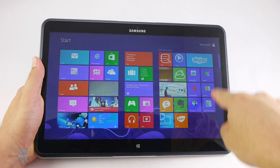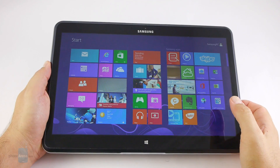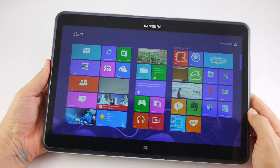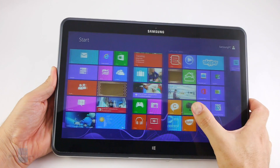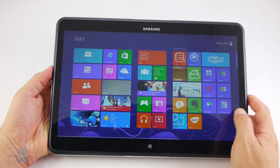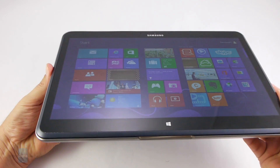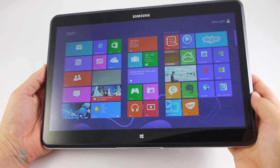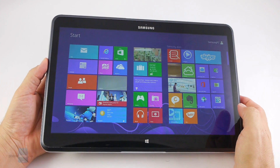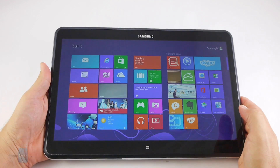The 13.3-inch 3200 by 1800-pixel screen has a record-high 275 ppi pixel density for its size. For comparison, even the 13-inch MacBook Pro with Retina display sports 220 ppi, so Samsung takes the cake here. Besides being the most resolute screen on any ultrabook or convertible, it is also very bright with high contrast. Viewing angles are great too, with barely any shift in brightness or contrast at the extremes. Samsung says the panel can reach peak brightness up to 600 nits outdoors under direct sunlight.